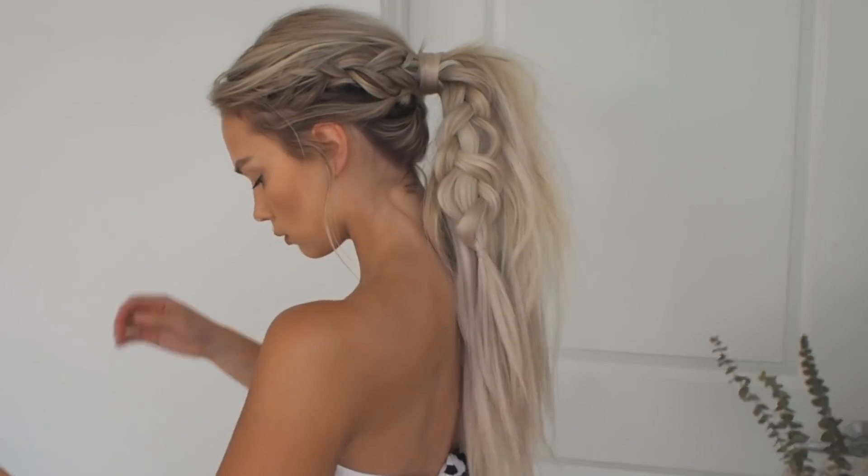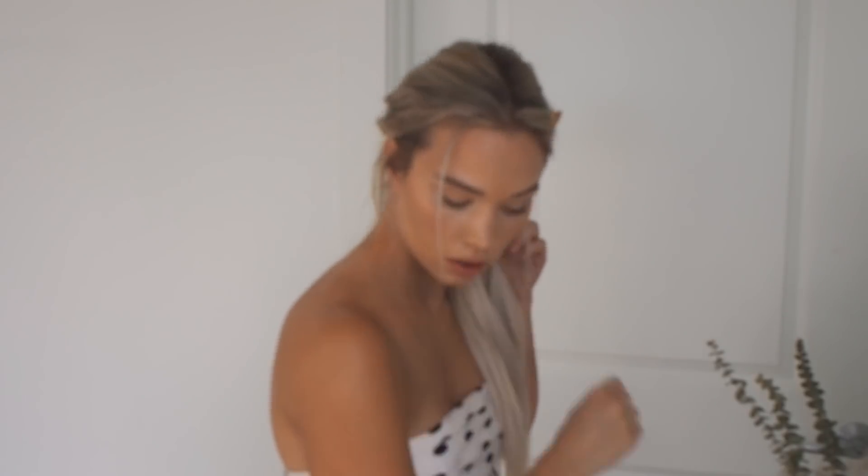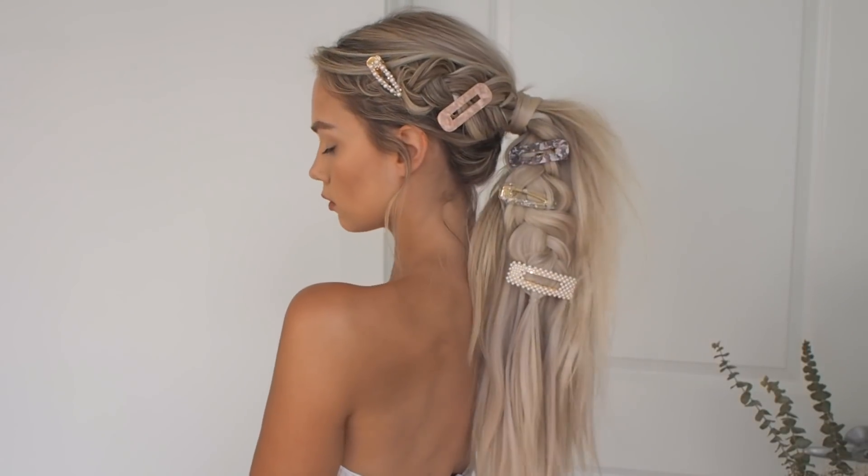Usually I just leave the hairstyle as it is, but I wanted to spice it up and show you a few other ways to style this look. I've been obsessed with hair clips lately, so I thought why not add a few — I kind of went overboard but I think it looks so cute. I'm placing them at different angles throughout the braid, layering big ones with little ones in different colors. It's just a really fun way to spice up any hairstyle.